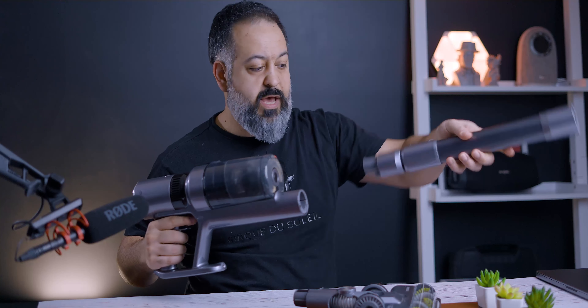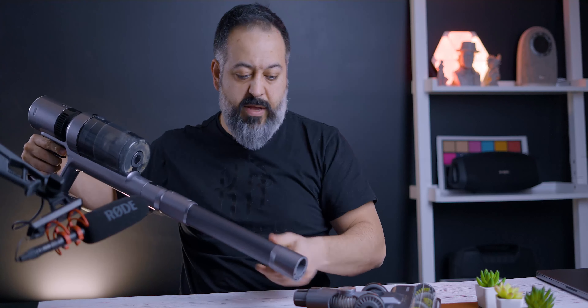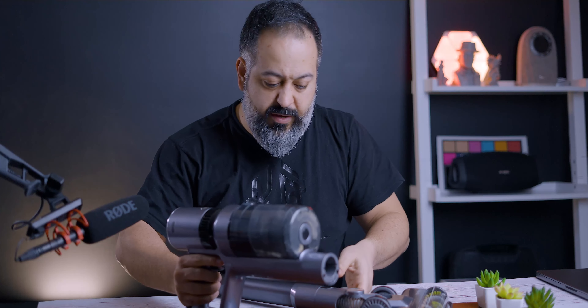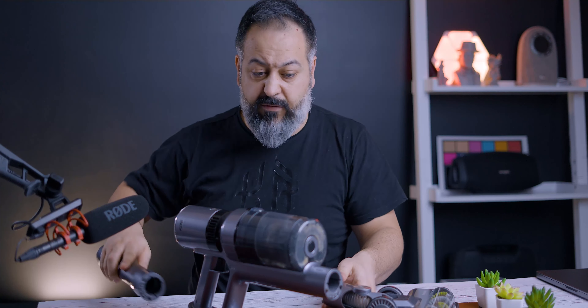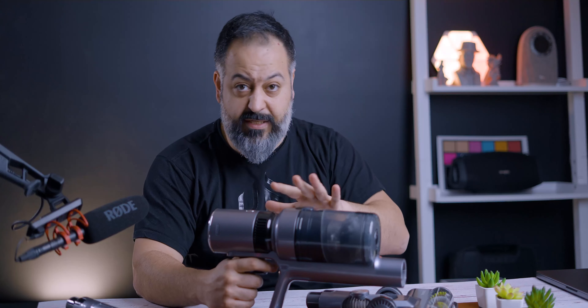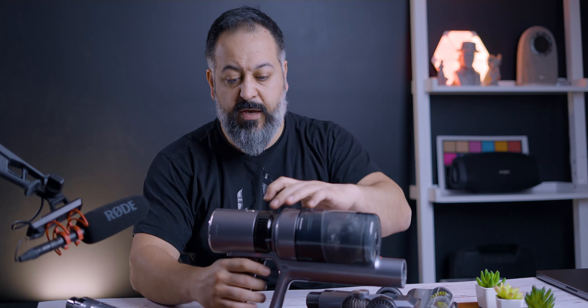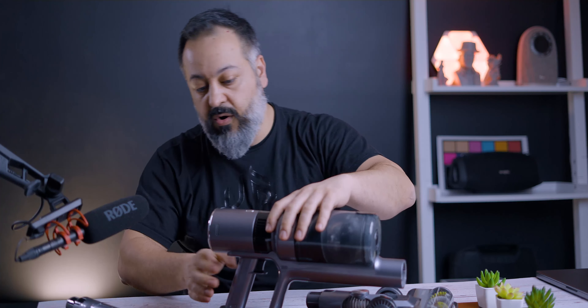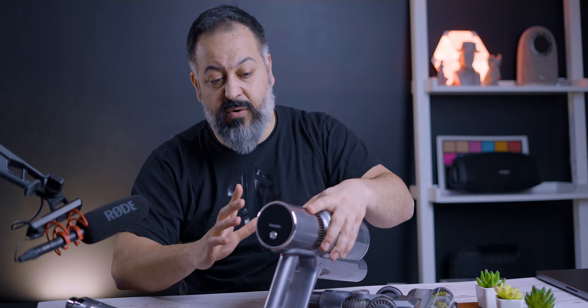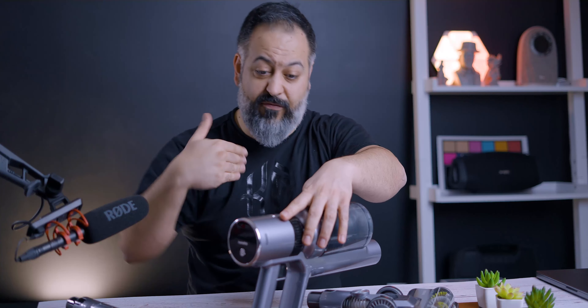So this is the main unit itself. You have the arm and the head. There are a lot of features I like — number one, when you're charging the battery or using the device there's an actual display on the back that shows the battery level. Dyson does not have that, so that feels really good. As you're vacuuming, you know exactly how much battery life you have left.